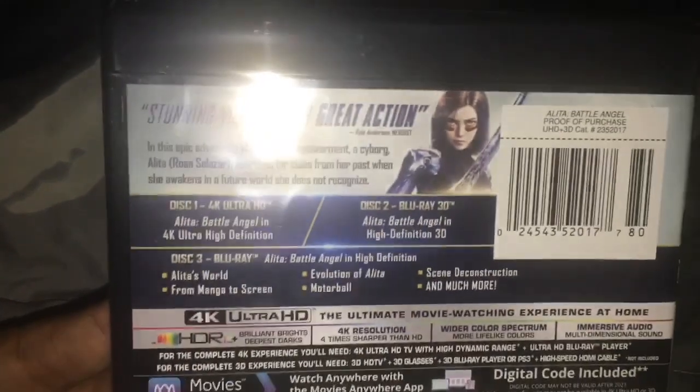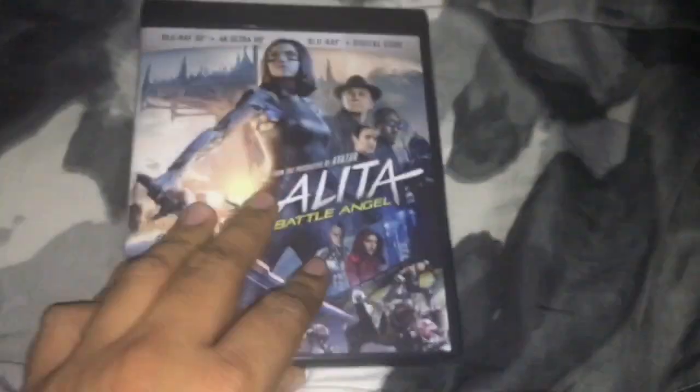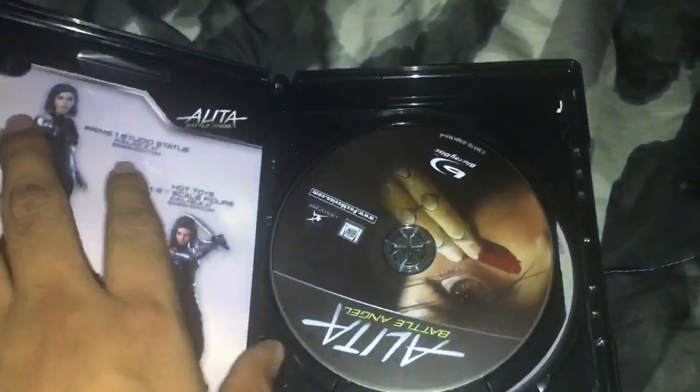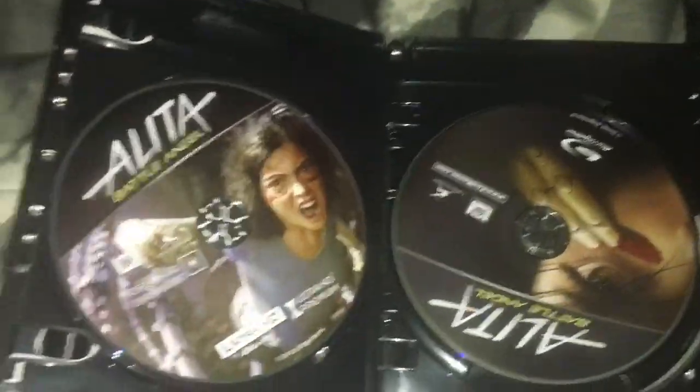Here are the special features, and now it's time to open it up and see what's inside. There's still some shrink wrap left over but it was really hard to remove. Anyway, here's the disc — here's the 4K Blu-ray disc.